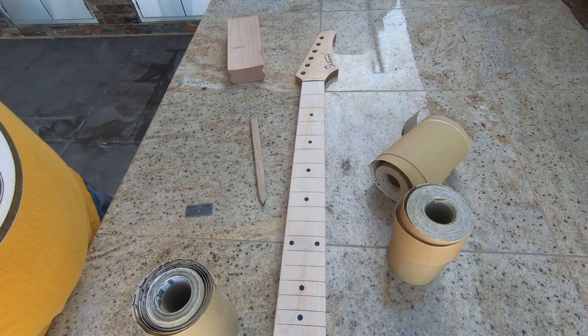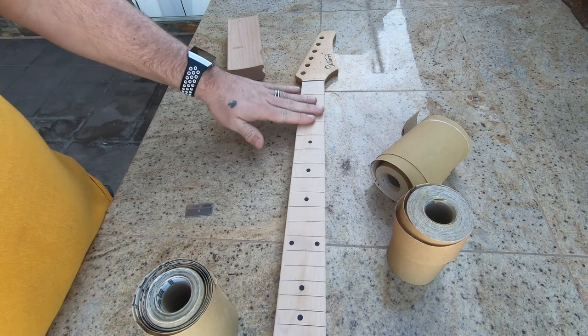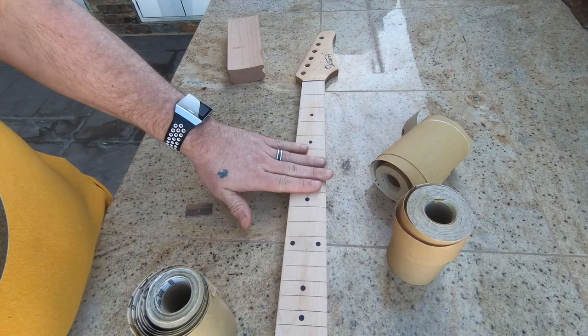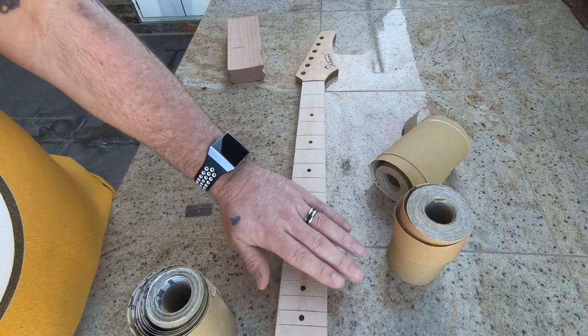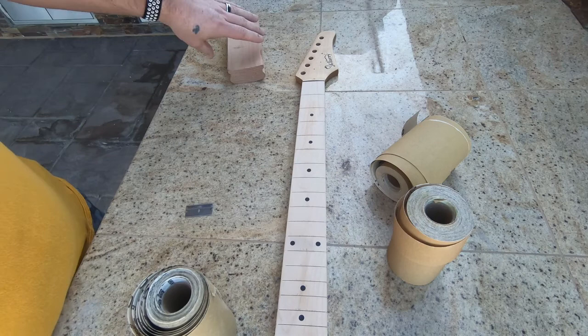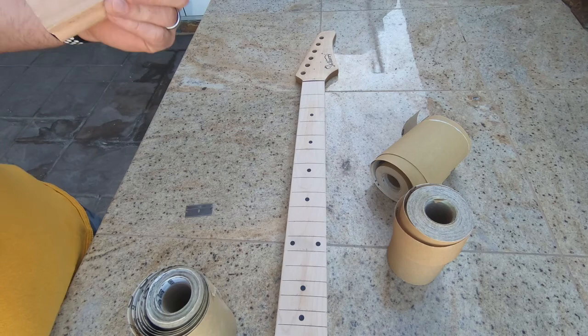Hey guys, I'm going to do a little work on the Squier Strat. I've already done a little bit of work on the fretboard - I've taken the frets out, they were pretty rough, pulled the nut out, and I've started working on radiusing the fretboard to a known radius. It might have been 14, it's just hard to know. What I'm doing now is radiusing it to a 12-inch radius.